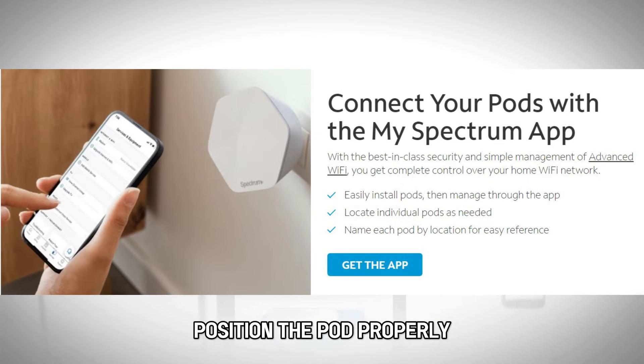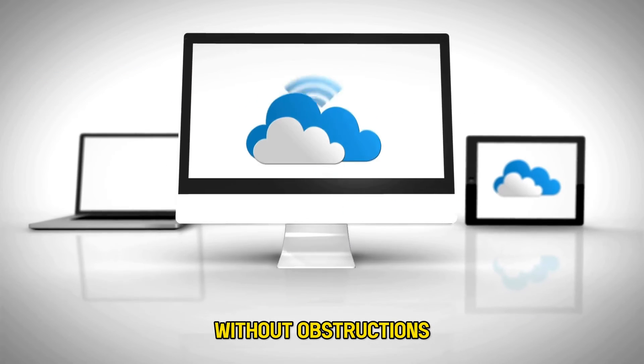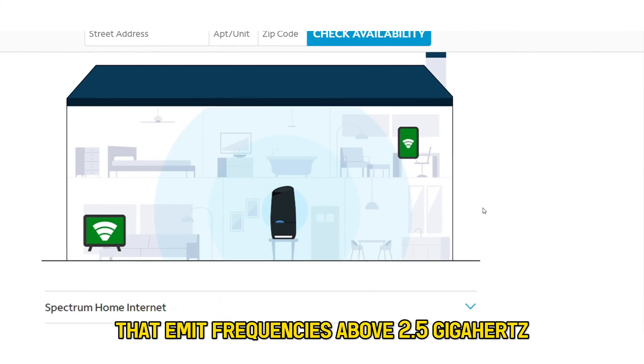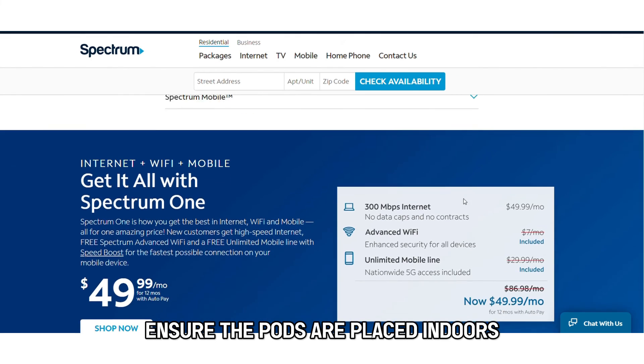Position the pod properly. Ensure that your pod is placed in an open place without obstructions, and positioned away from devices that emit frequencies above 2.5 GHz. Ensure the pods are placed indoors.